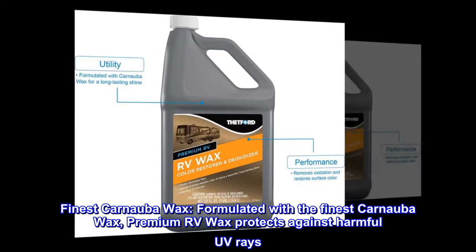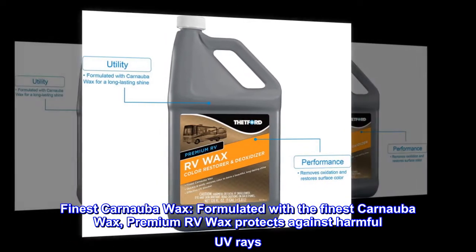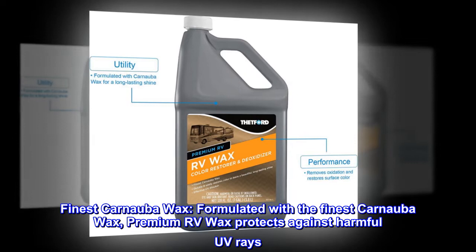Finest carnauba wax. Formulated with the finest carnauba wax, Premium RV Wax protects against harmful UV rays.